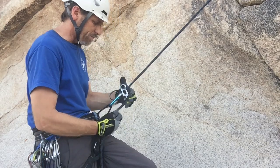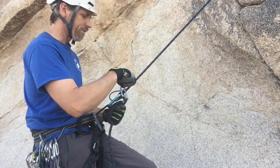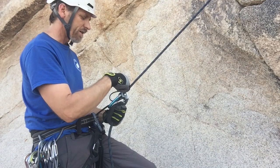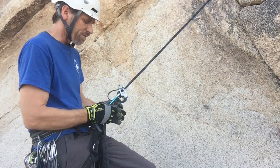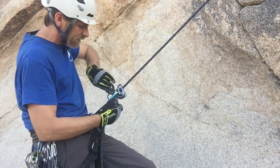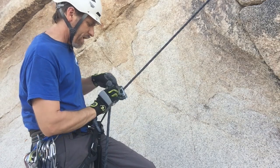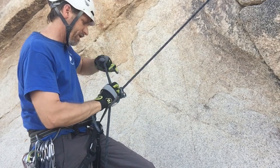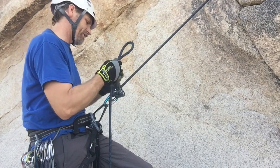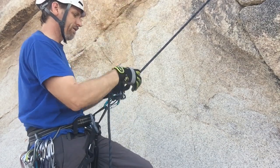The last method: take the brake strand. We can't tie the mule knot up here unless it's locked off, so bring the brake through the carabiner so it's in the locked-off position. Then give it a twist, take a bite, feed it through that loop, pull enough slack through, and tie an overhand around the load strand.